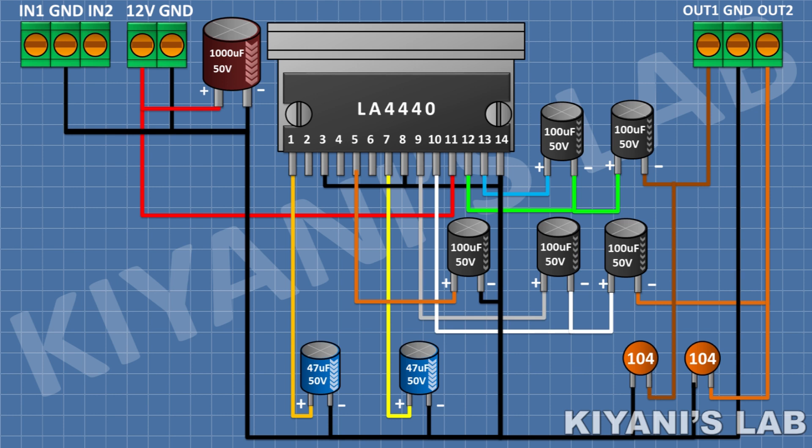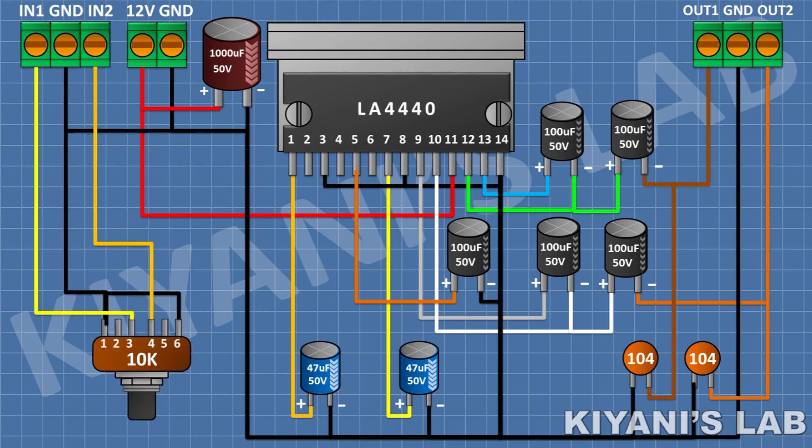After that, I'm gonna connect a stereo 10k potentiometer and connect its pin number 1 to pin number 1 of the 3-pin terminal block, and its pin number 4 to pin number 3 of the 3-pin terminal block, and its pin number 3 and 6 to ground. After that, I'm gonna connect a 1uF capacitor and connect its positive pin to pin 2 of the IC and its negative pin to pin 2 of the potentiometer. After that, I'm going to connect a 1uF capacitor and connect its positive pin to pin 6 of the IC and its negative pin to pin 5 of the potentiometer.